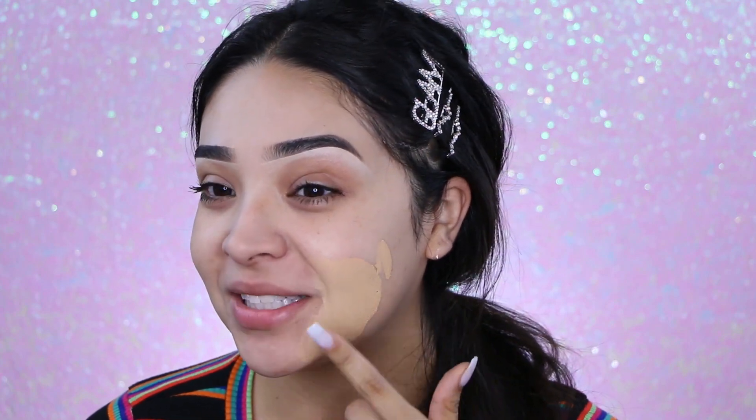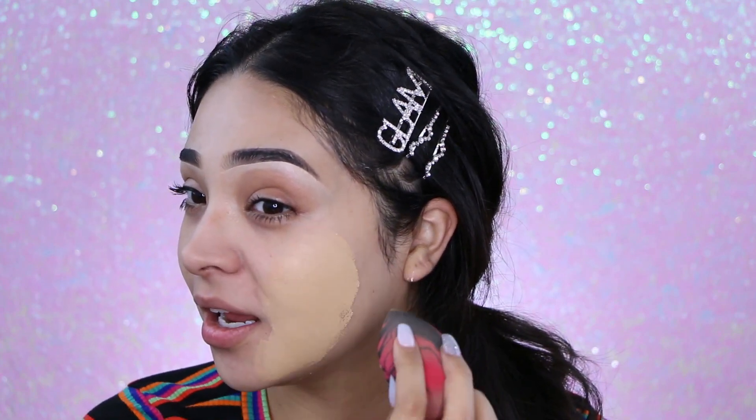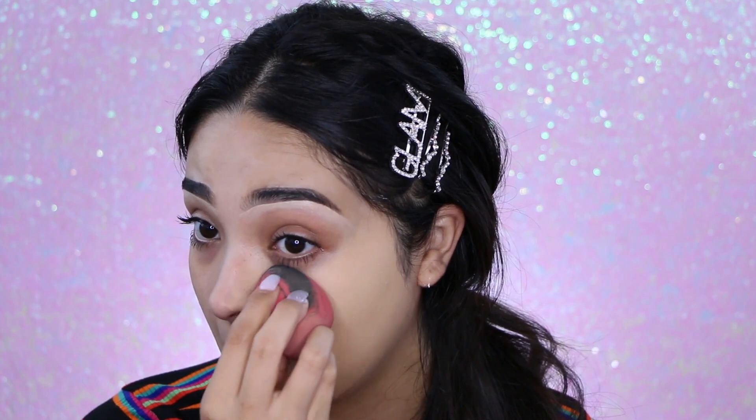Oh my god, it's definitely covering everything! I'm going to do one side of my face with foundation to compare — I can't even believe how much of a full coverage foundation this is.